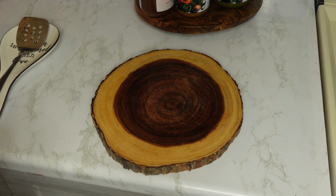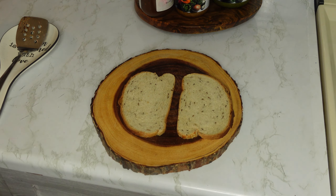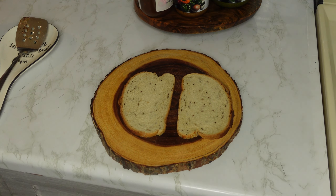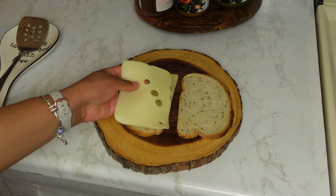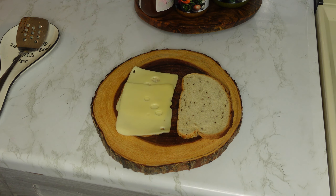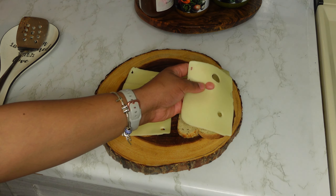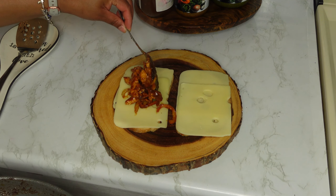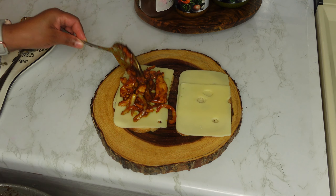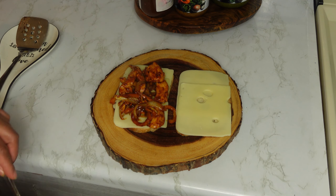To build the sandwich, we're going to take two slices of bread and add some Swiss cheese on top. Feel free to use whatever cheese you like, but I feel Swiss cheese works best for this recipe. After adding the cheese, we're going to add our barbecue chicken filling, then move back over to the stove to toast our sandwich.